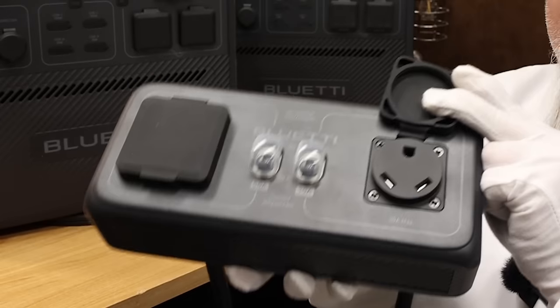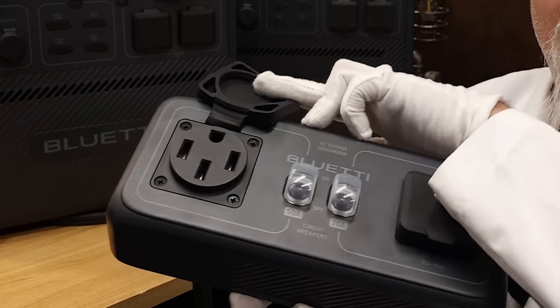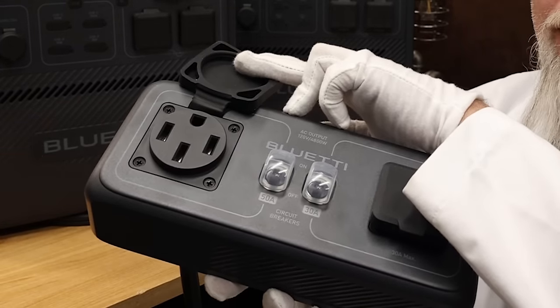The AC240 offers the aforementioned parallel ability, where you can use an optional hub to connect two AC240s together. This shares the inverter and battery power between the two units equally and will split the loads. However, this parallel ability has a very important limitation we'll review in a moment. App haters can rejoice — you no longer need an app to change the major behind-the-scenes settings, and you can also opt to disable all wireless access permanently until you decide to turn it back on.